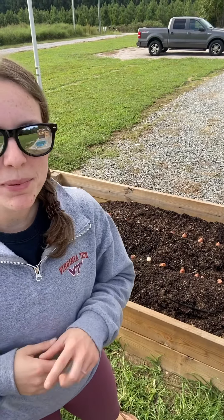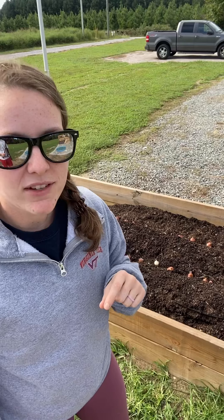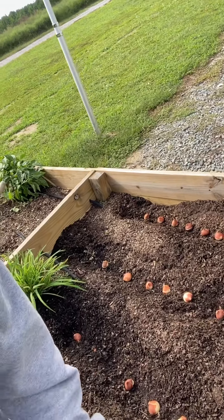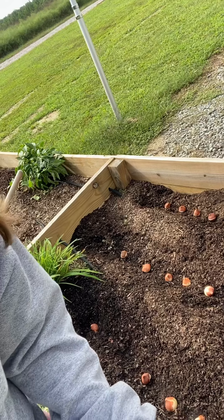So I have gone through and planted in all of the trenches that I made, pointy end up, and they're about three to five inches apart. We're going to come a little closer so that you can see it. All of the little onion-looking things — those are the bulbs.